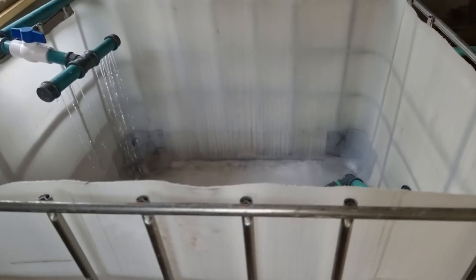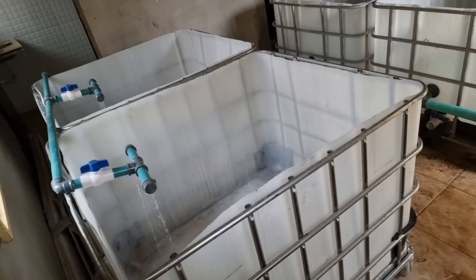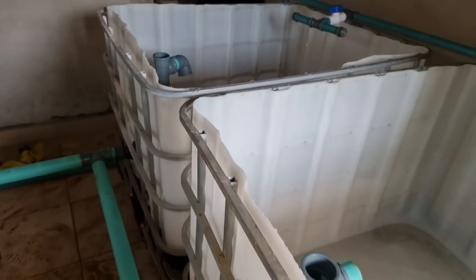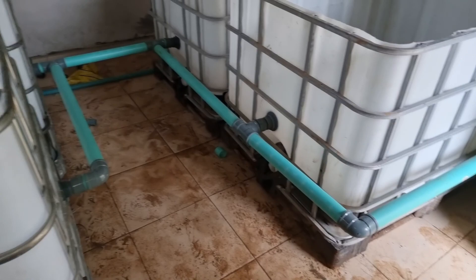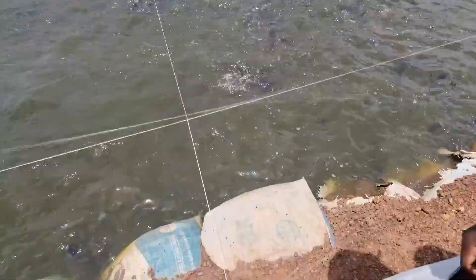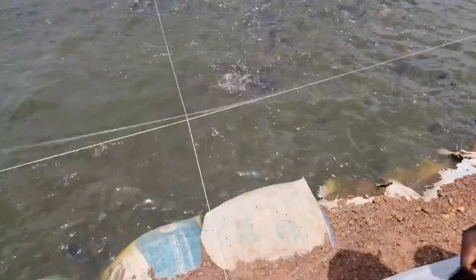Don't mind the ground — it's very dirty but we're going to clean it when we have the opportunity. Here we have the water dropping and we are trying to fill up the tank to some level. Having done that, the next thing you want to do is to cover the window, and once you are done with your hatching, this is what you want.